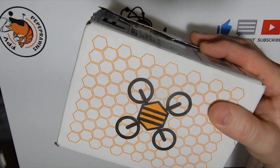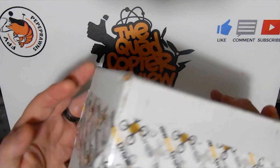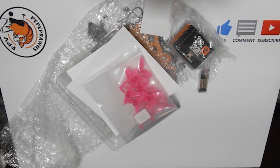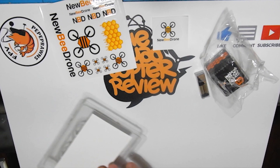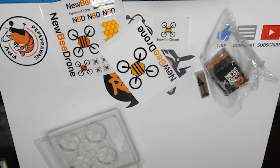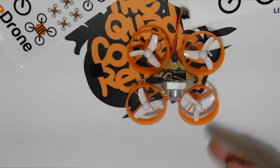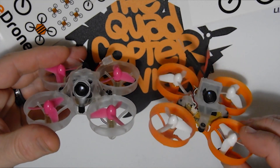We've got a nice big box here from Newbie Drone. Let's see what we've got: our Bee Brain Light kit — great deals on that over at Newbie Drone. We've got some sticker packs, a Cockroach frame, a Newbie Drone Light Bee Brain Light, and some gold motors.